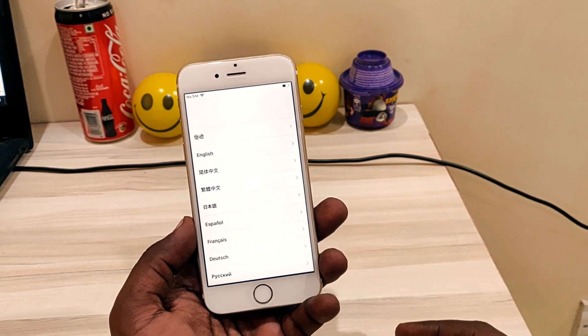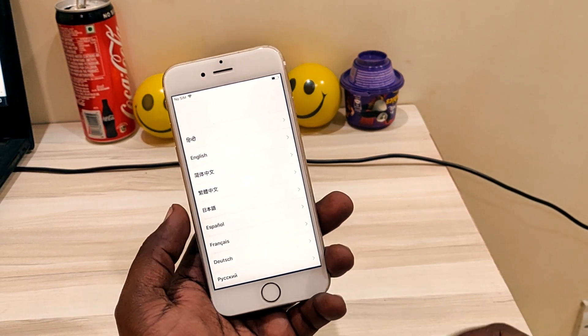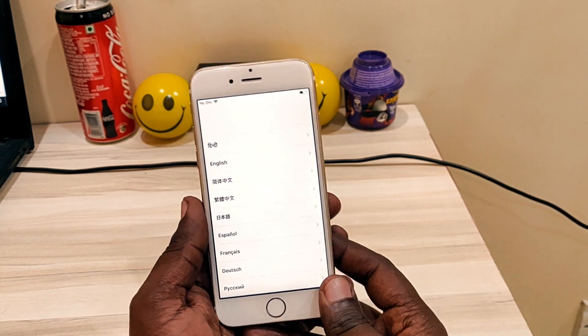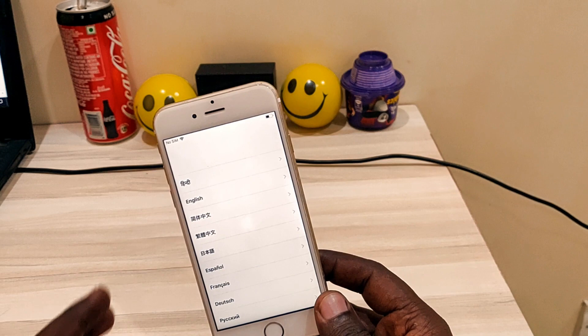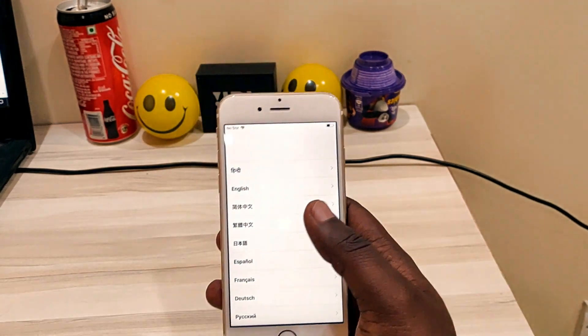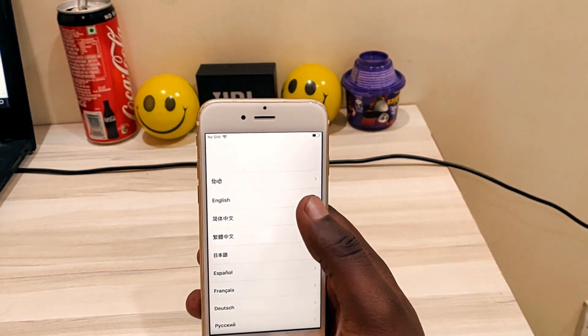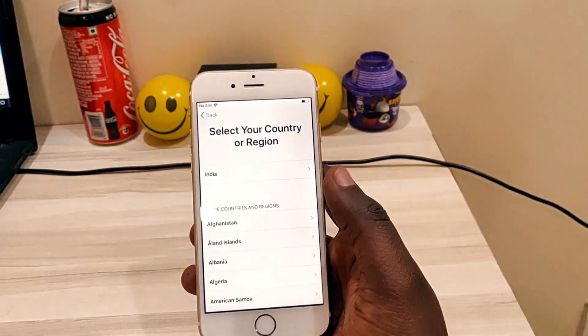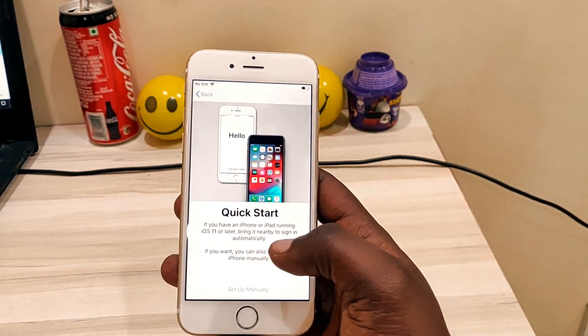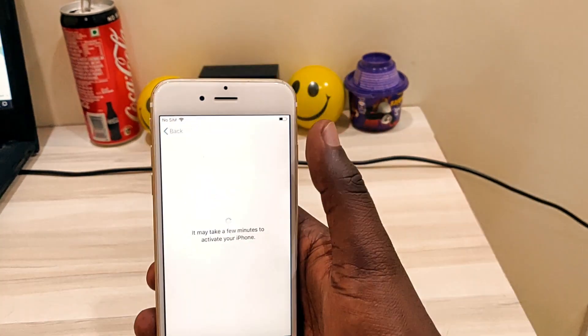Hey guys, welcome back to Our Techies. In this video I am going to show you how to unlock iCloud lock for iPhones and iPads. This is the easiest way using the DMS file method, which will work for your iPhone 6, 7, and 8 variants. So let's start this video and check out how it's working.